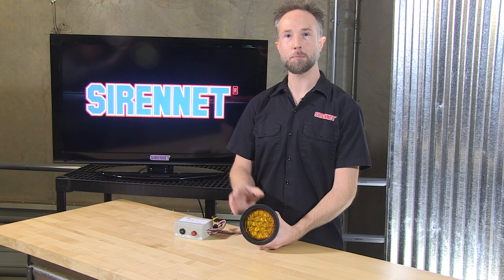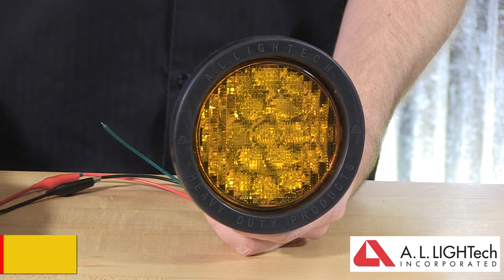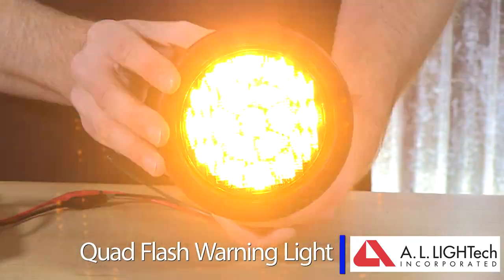From AL Light Tech, we bring you a product line designed for warning versus a turn signal, a stop tail turn, or a backup light. So with the flip of a switch, 12 or 24 volt vehicles come to life with the four inch round warning light.